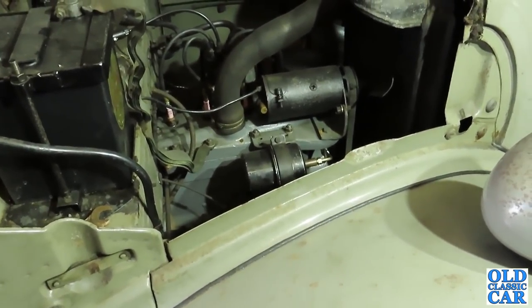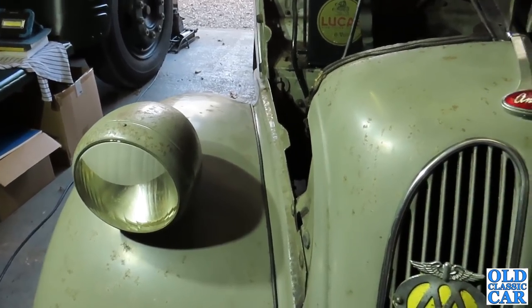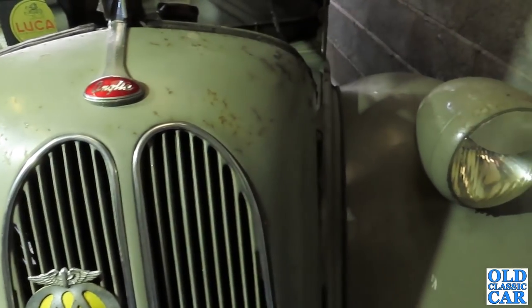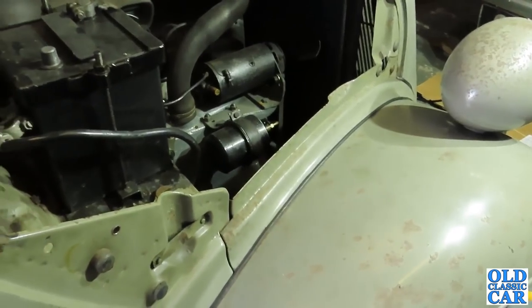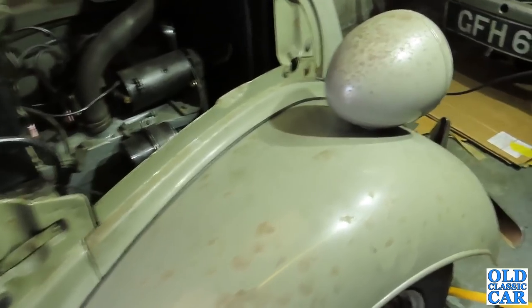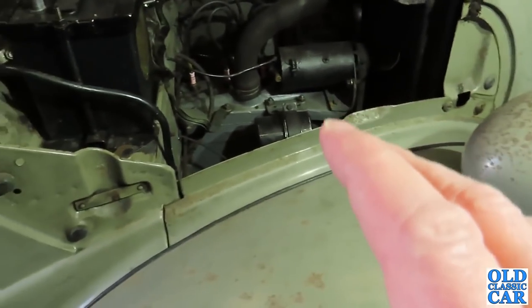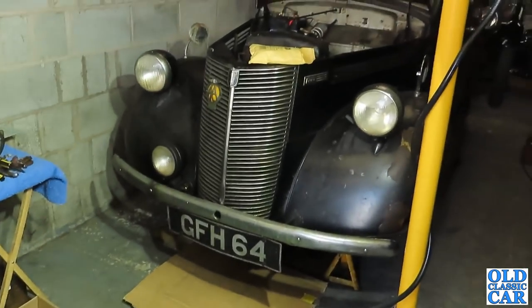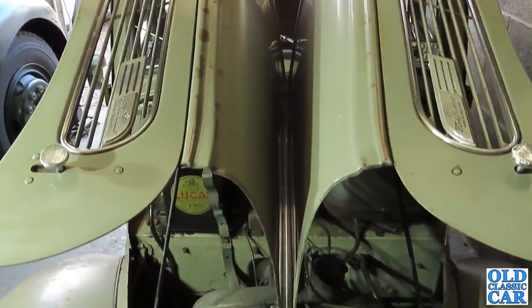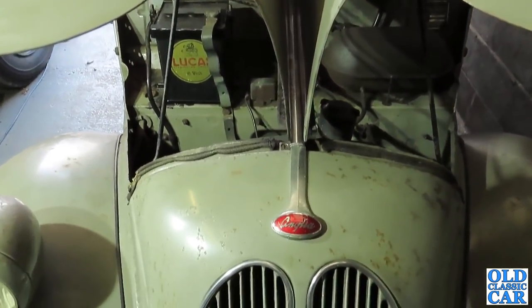They have a fairly regular classic car meeting there, and that seems to be growing quite nicely. I did a video there at some point last year, but we didn't take this - we just turned up in a modern car. But I thought, well, we should really turn up in something old and proper. And as this is the only one that I can actually get out, because the Dodge is stuck behind the Prefect at the moment, we'll take this one, and it should be quite a nice little run out for us.